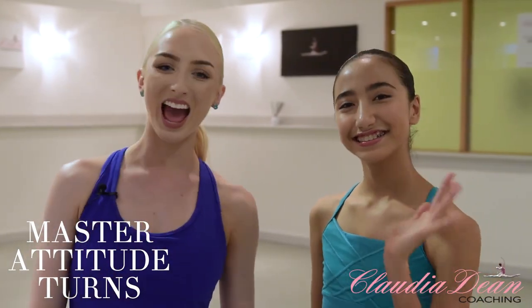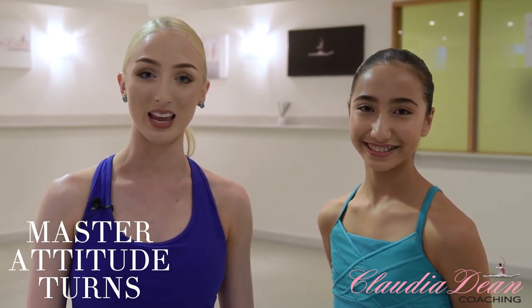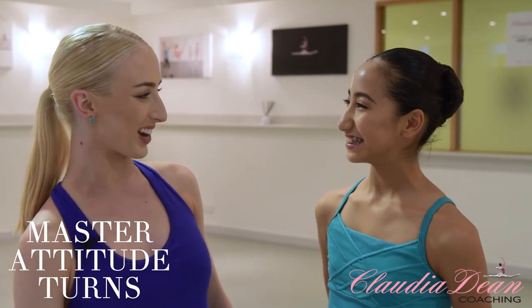Hi dancers, welcome back to my channel. I'm Claudia Dean and today we're here with Hannah. Hannah is just 13 years of age and trains at the dance company in Brisbane. Today we're going to be doing a tutorial on attitude turns and I'm going to be passing on all of my favorite tips for these particular turns. So Hannah, let's get straight into it.